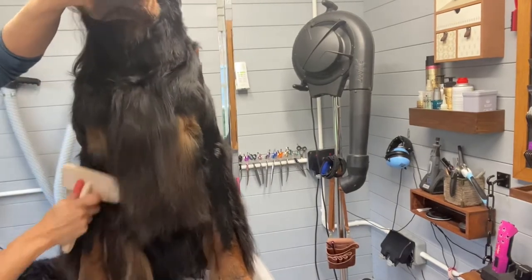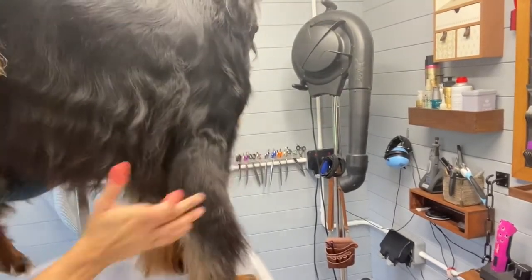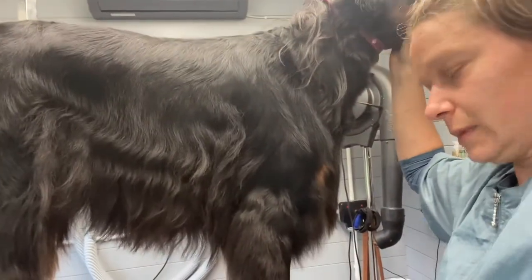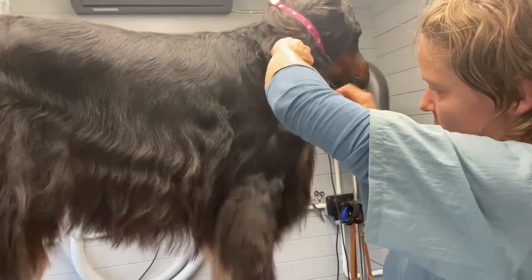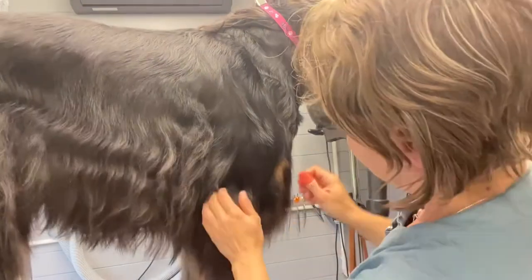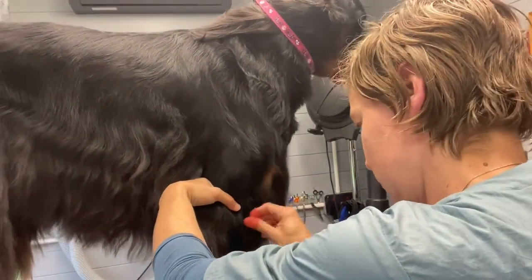Let's turn him that way. This side still needs stripping — I'll do it quickly with the tool rather than fingers because he's already had enough. There's so much coat still to go.